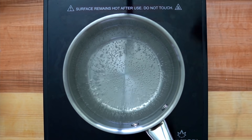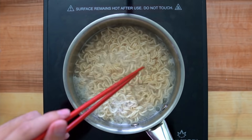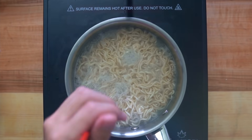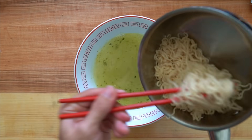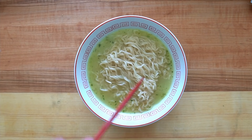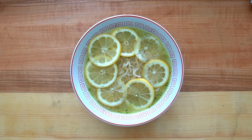All that's left to do is cook the noodles. I followed the instructions on the package — I brought 500 milliliters, or two cups, of water to a boil and then cooked the noodles for three minutes. When the noodles were done cooking, I poured the cooking water into the bowl and mixed everything together to make the soup, then added the noodles in just like regular ramen.